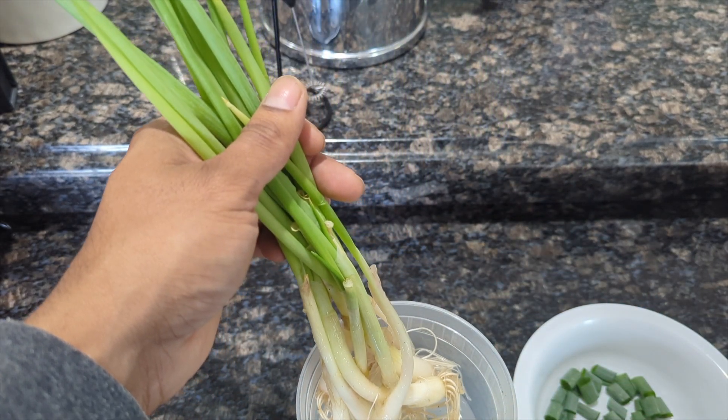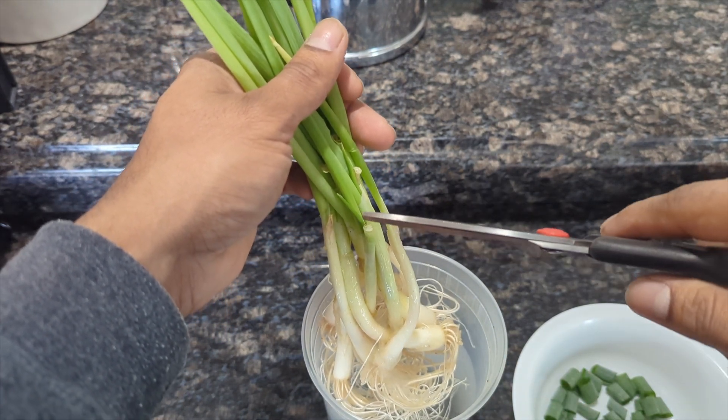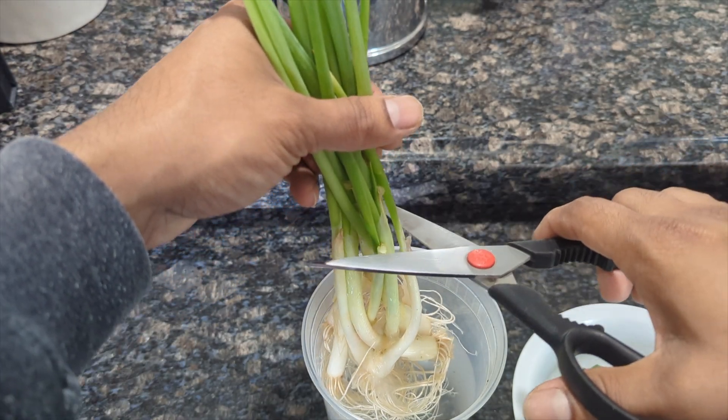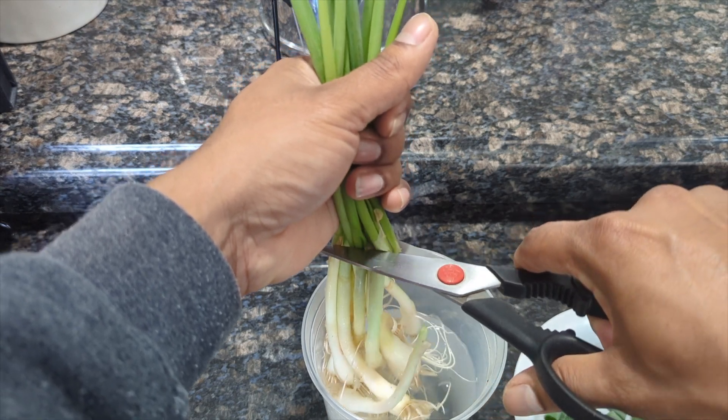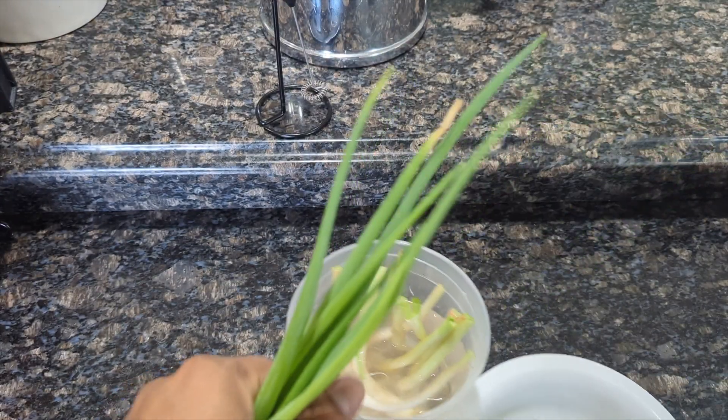What you're going to do is basically hold all of them together, and from your root right there — you want to make sure you come up about at least four or five inches up — you can kind of grab all of them and just make one cut like that, and then we got them.